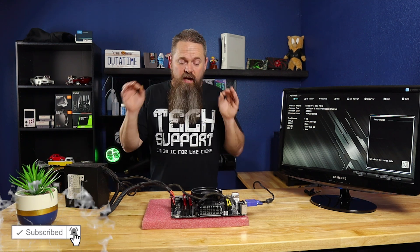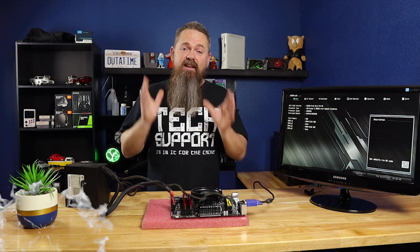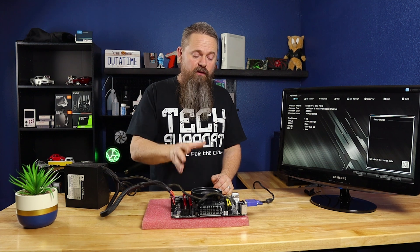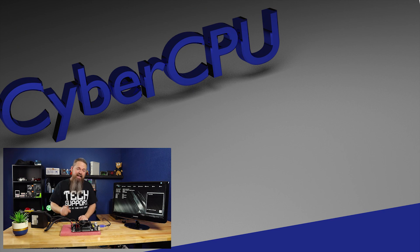Hopefully, if everything went the way it was supposed to, after you put power to the system it should throw you into the BIOS. If it does, then you're good to go — go ahead and finish building your system, put all the components into the case, and have fun with your new computer. If this was helpful to you, please like this video, don't forget to subscribe to this channel, and hit that bell icon so you can be notified of future videos. I post a new video every week.